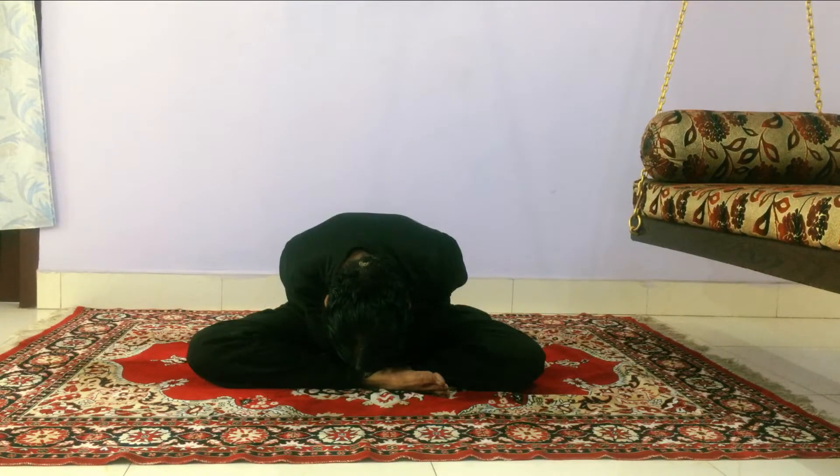Hold it. Breathe out. Come back up. This is the breathing posture — the forward bend posture.